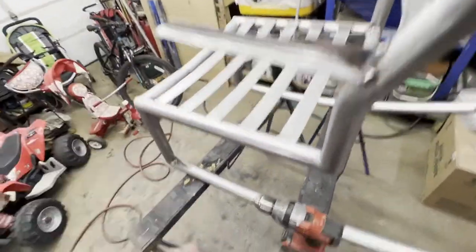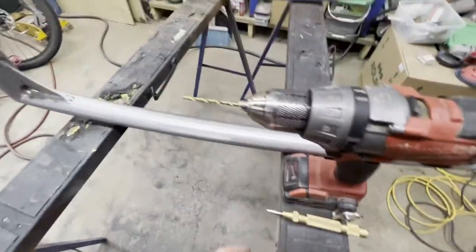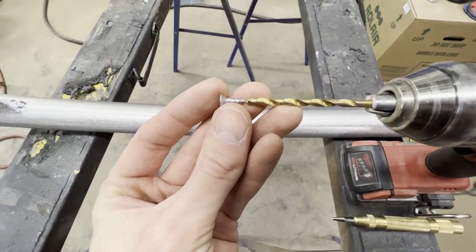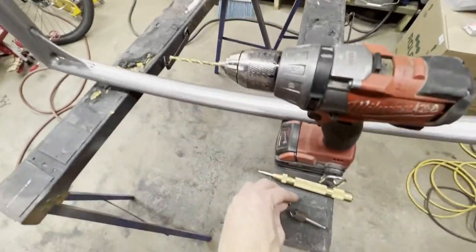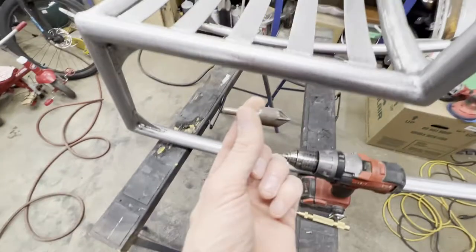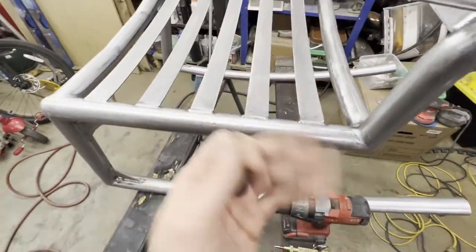I'm going to start here, take some measurements, use our center punch to punch for our holes. I've got a 5/32nd bit, which is just slightly bigger than our number six threads. I'm actually going to pick up some brass hardware for this — I think it'll look slick. Then we'll drill those holes and go around with this countersinking bit just to smooth everything out and make sure everything's nice and flush.